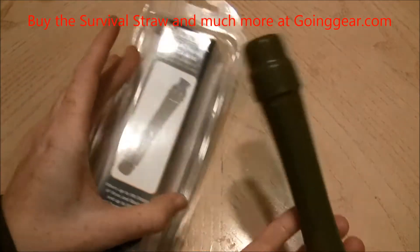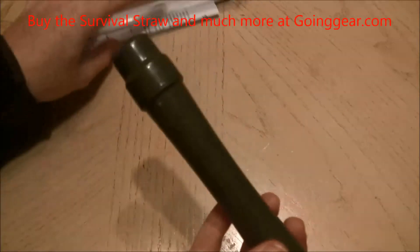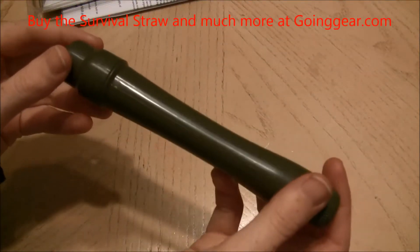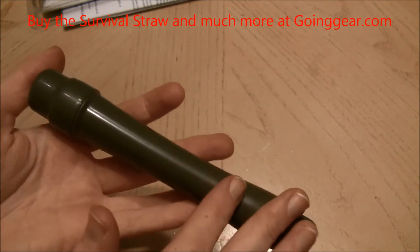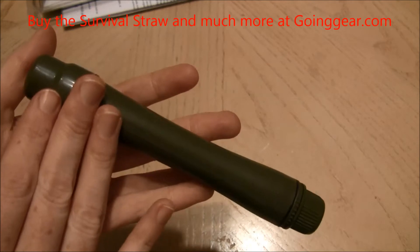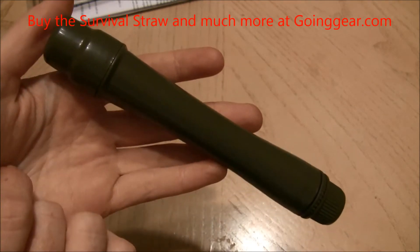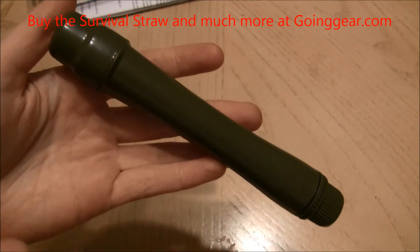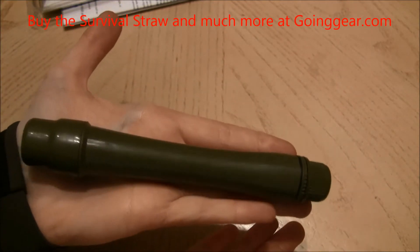This is just the packaging it comes in, and you also get a little sheet that tells you all this. The straw itself is super lightweight, making it an excellent choice for water filtration when you travel abroad. It's small enough that it pretty much can fit in my hand.